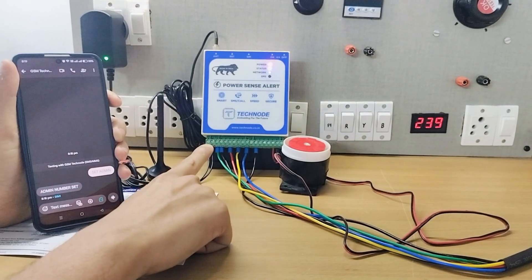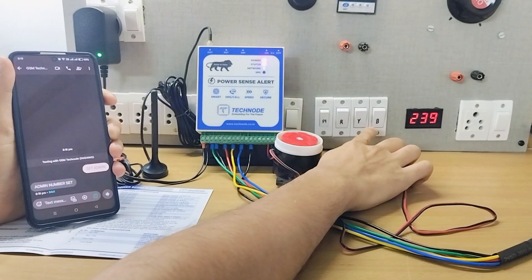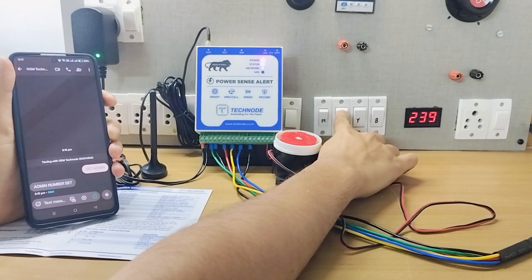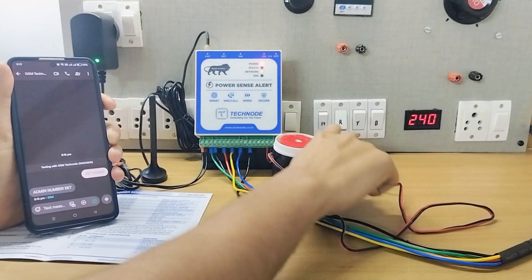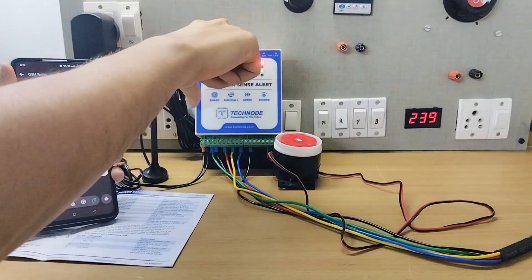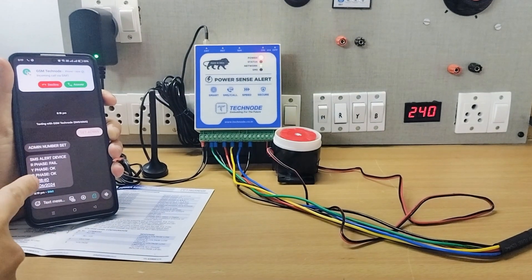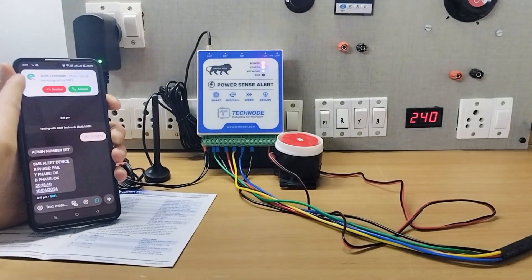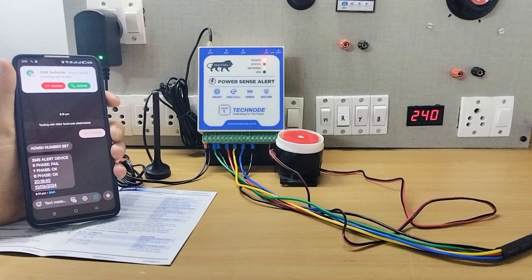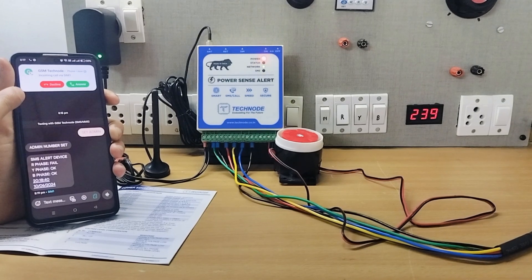Currently the module is working in three-phase mode. I have connected R, Y, B — three phases. Let's see what SMS we get if we cut the R phase. As the alarm turns on, we get an immediate SMS that R phase has failed, along with a call alert. You can see the speed — it's very fast. We get a full ring and automatically the call will get cut.